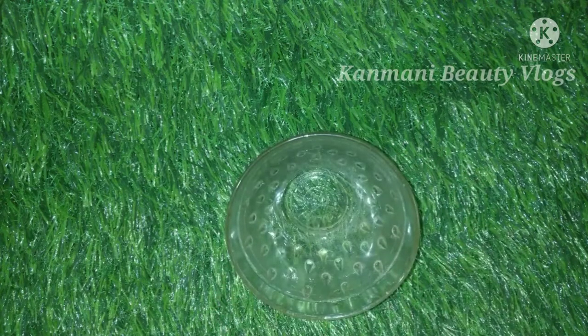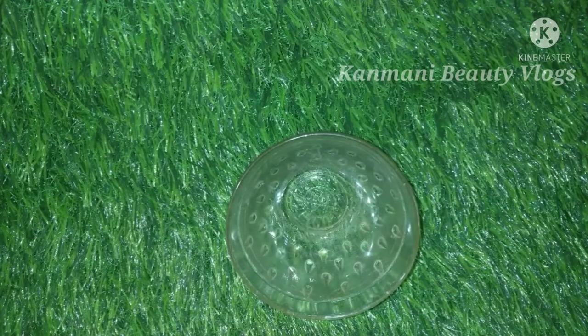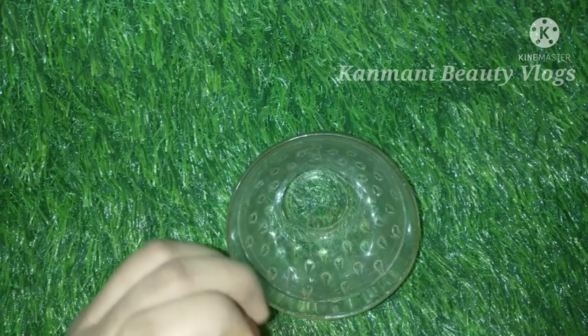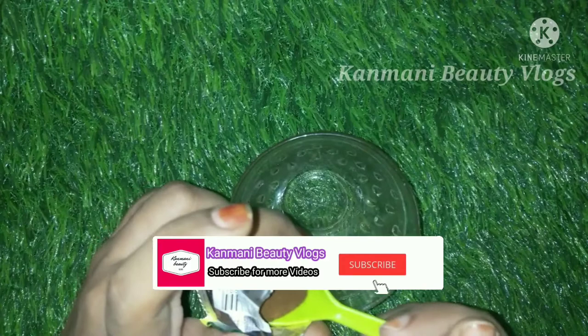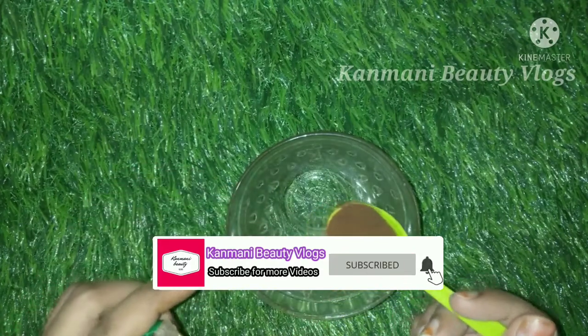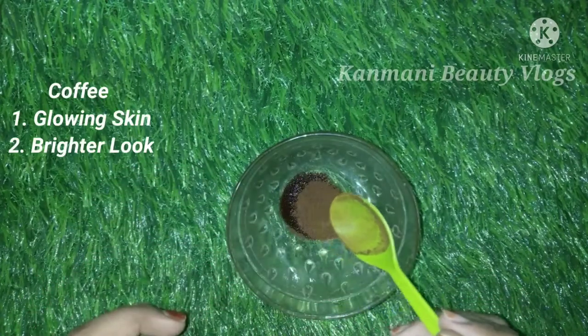Now we have a bowl. We have brew instant coffee powder. This is the quantity for your face — I will use it in a 2-inch packet.